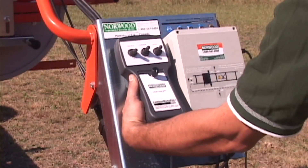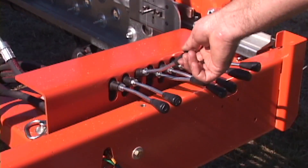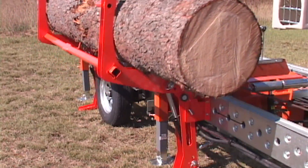The controller is magnetized to hold fast wherever it's placed. The hydraulic log loader enables loading of logs up to 3,500 pounds.